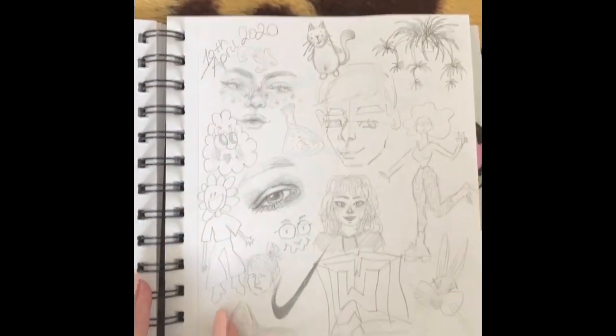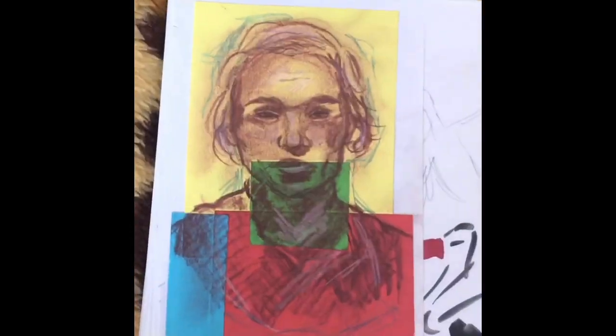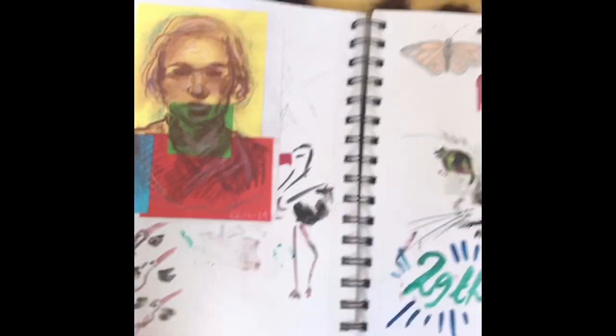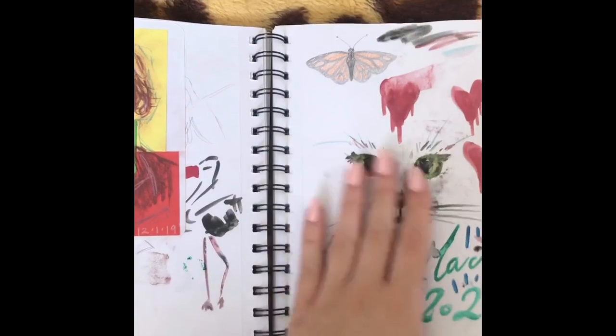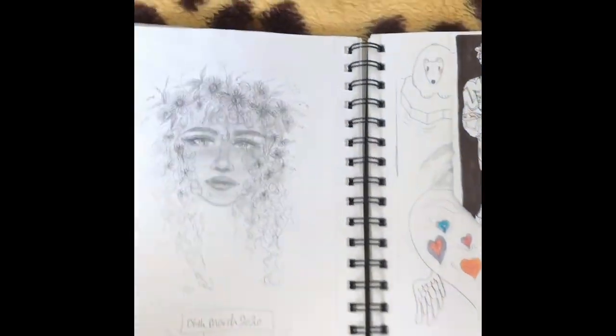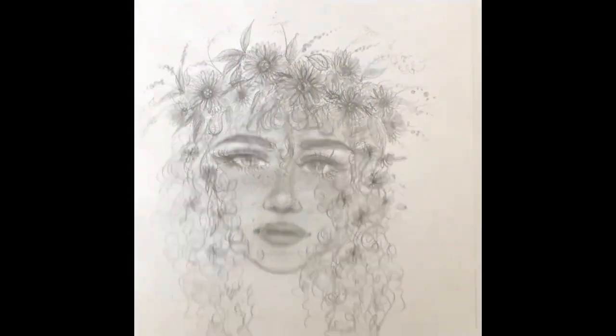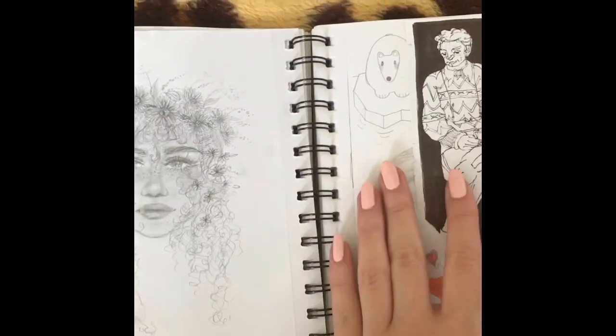These are just really messy — this is just what I do when I'm bored. I'm not sure about this one, it was a bit of an experiment on a different background. This is just messy and not even worth showing. But I really like this one — it's very cute and it's done in pencil, like most of these.